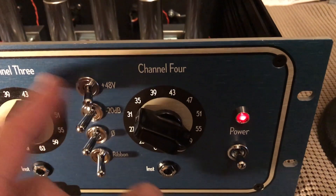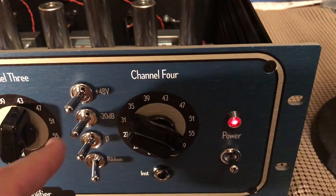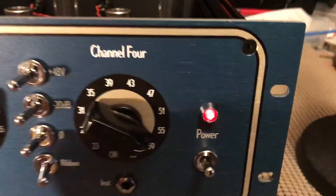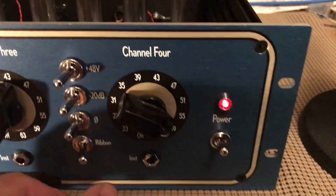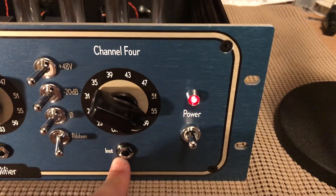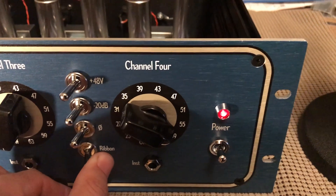We also have an instrument DI that goes direct to the tube grid — nothing in between. It goes straight from the cord to the first gain stage.